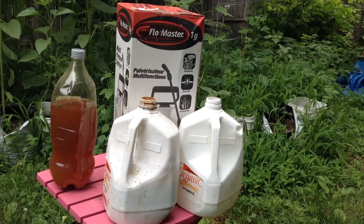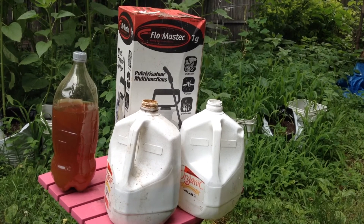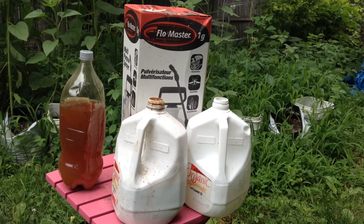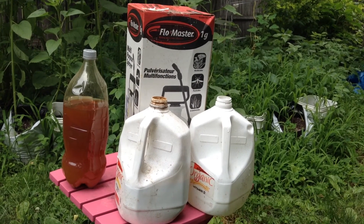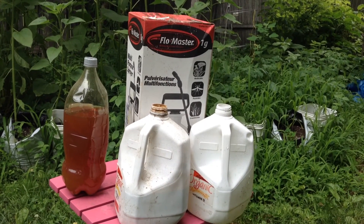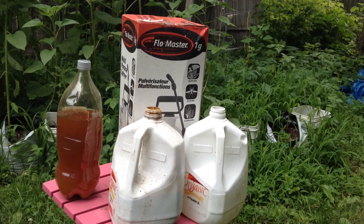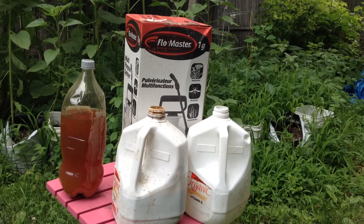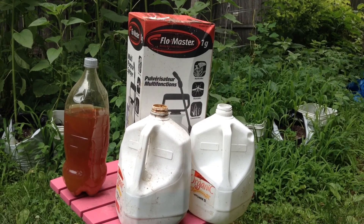I encourage you guys to look on the internet for how to create an organic living soil for your plants. From there, this concoction that I'm making will help take care of the rest. You'll have amazing healthy plants that will grow exactly the way God intended — genetically as medicine and beauty for our bodies and soul. May God bless you this day. Have a good day.